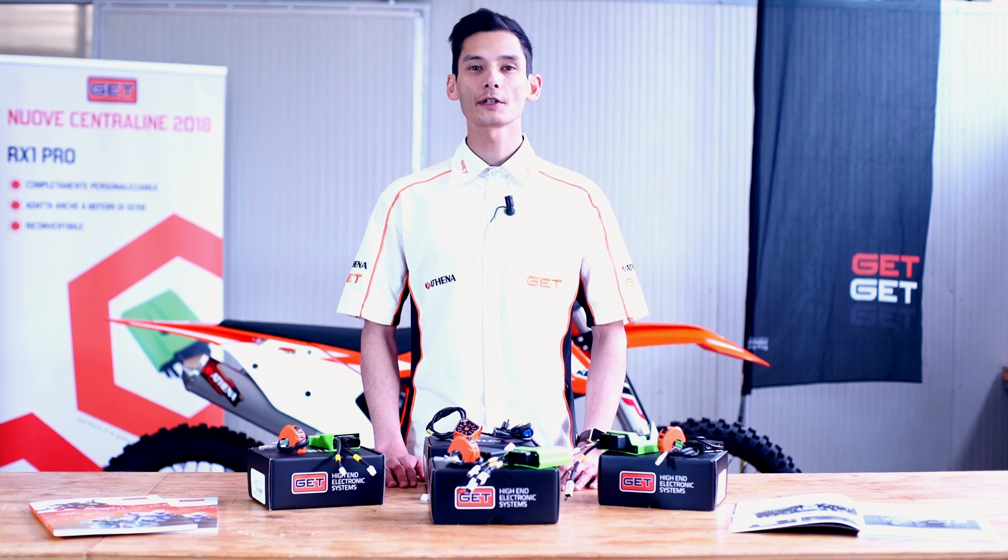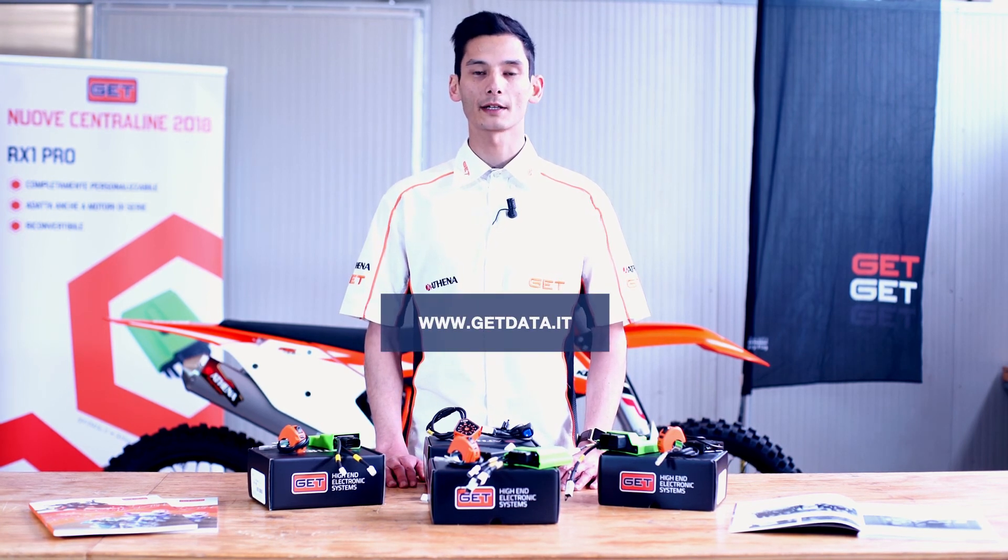Thanks everyone for watching this video, and for more info please visit our website. Enjoy our technology!